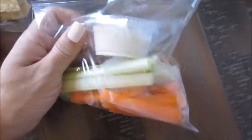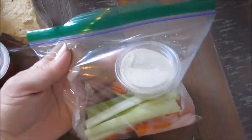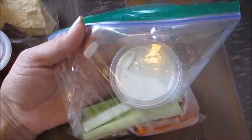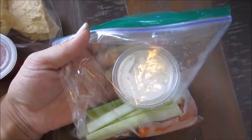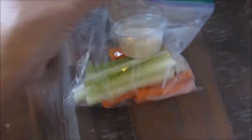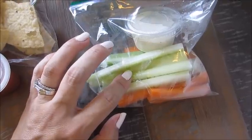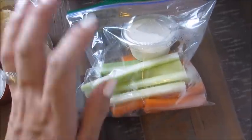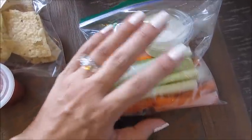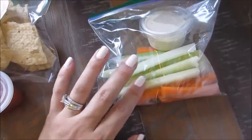Oldie but goodie — my mom made these up all the time. It's just simple carrots and celery with peppercorn ranch dressing. You could also do a side of peanut butter dip, any dressing that you like, or cream cheese — pretty much sky's the limit. So I make these up all the time. Sometimes I'll do red peppers and green peppers cut into strips as well. Any dressing that you like — peanut butter, cream cheese, whatever you're in the mood for. I just made six bags of these up last weekend.